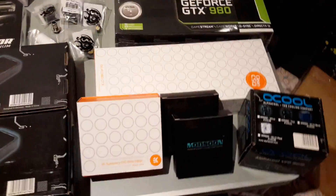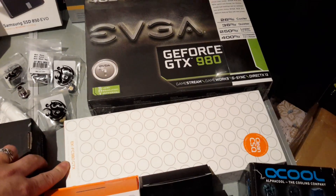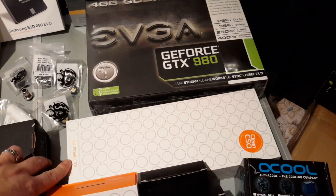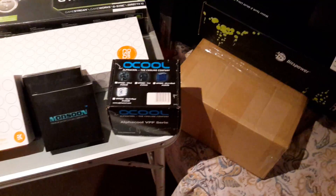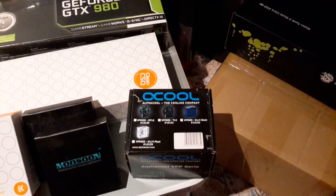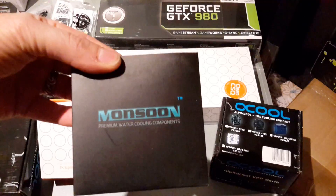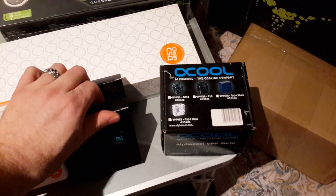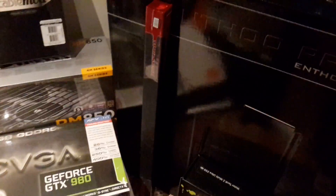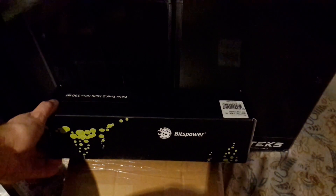There's an EK Supremacy EVO White Edition CPU water block, and behind here we've got the EK 980 water block as well with a back plate. The pump is the AlphaCool VPP655. Going for Monsoon hardline compression fittings, clear hardline tubing, and the Bitspower water tank Z-Multi 250.